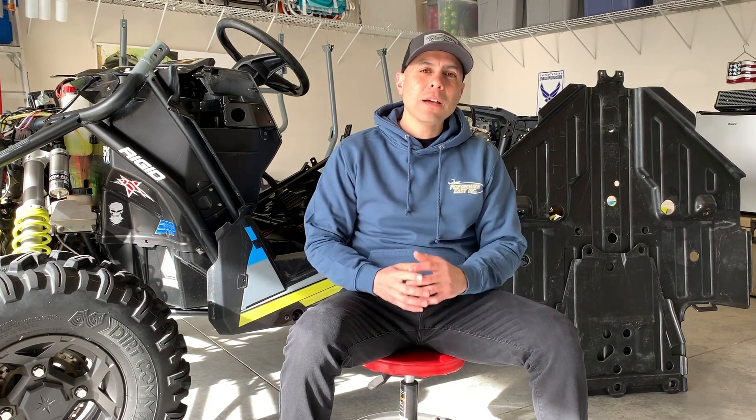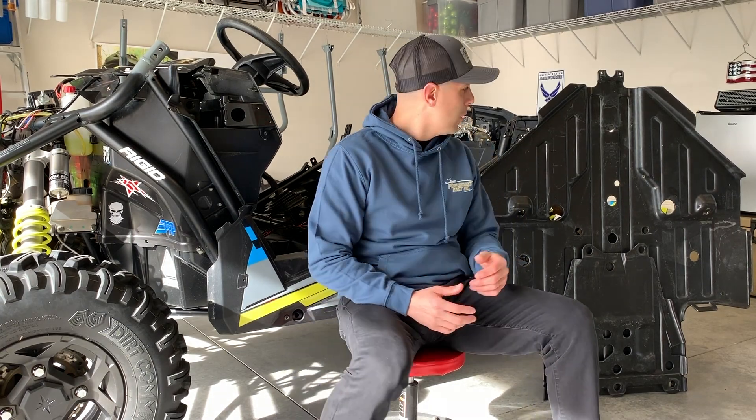The reason I wanted to do this video tonight was to give you an inside look at the stock skid plate that comes on your Polaris RZR 900S. So let's take a look at this thing.